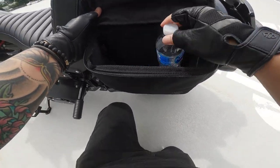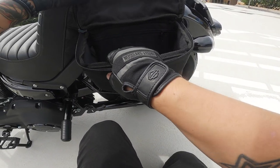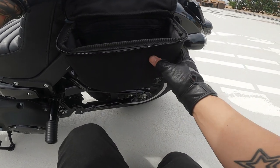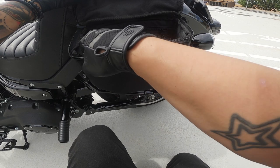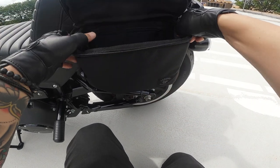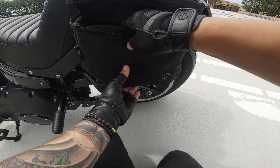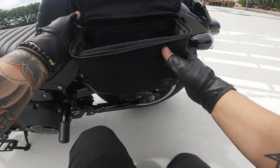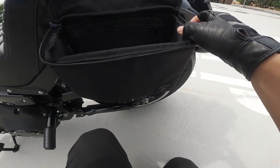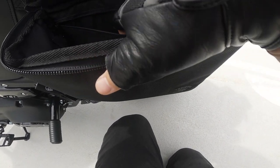This is the main compartment — pretty big. I have a bottle of water in here right now, some camera stuff, and a mask just in case. It's pretty roomy. What I really like about these bags is that they have a PVC lining on the walls — on the back side and front side — so it has some rigidity. It's not going to flop around, which I really like.